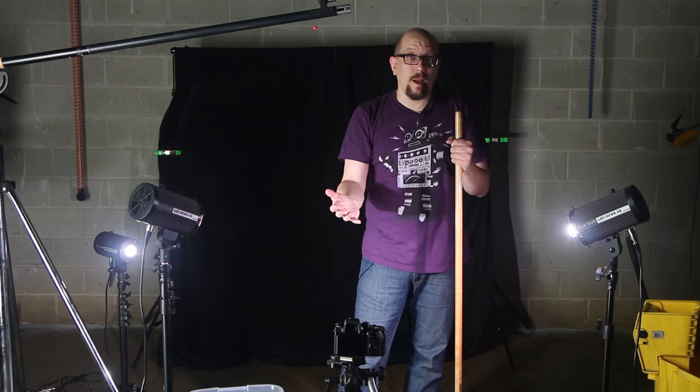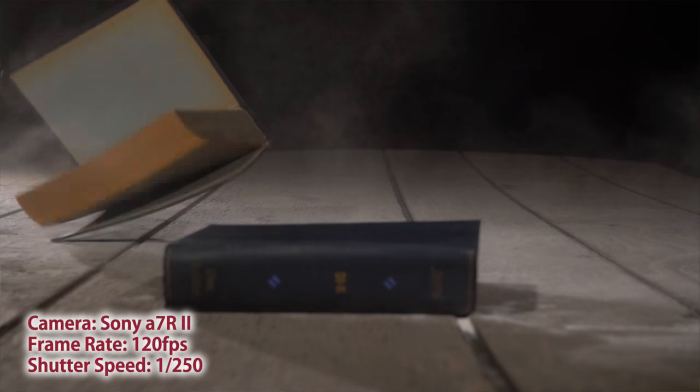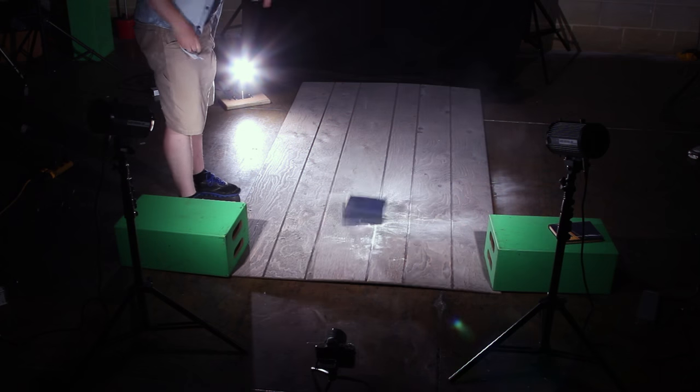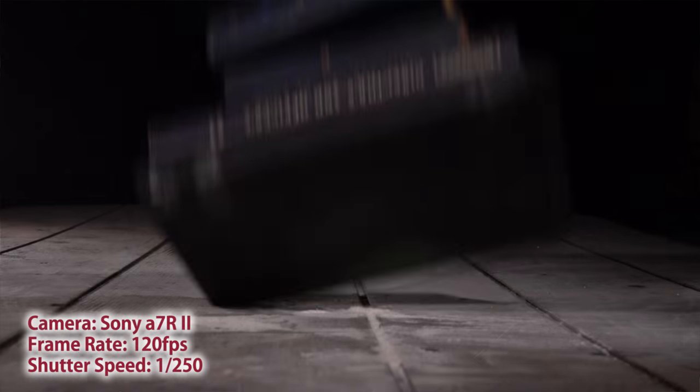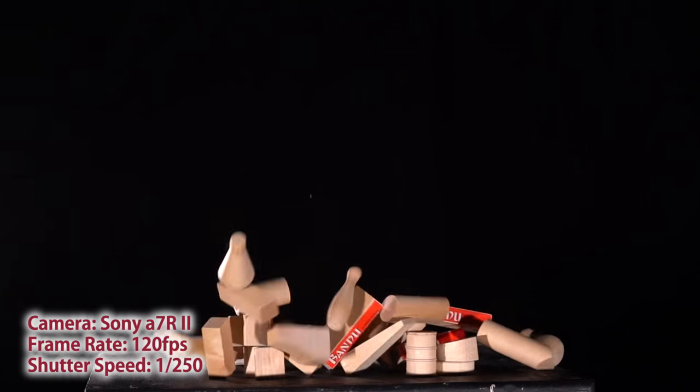We were shooting at 120 frames per second at a shutter speed of 1/250th with no problem — nice solid picture. We were shooting with both the Sony A7R II and the Samsung NX1, both of which can shoot at 120 frames a second.